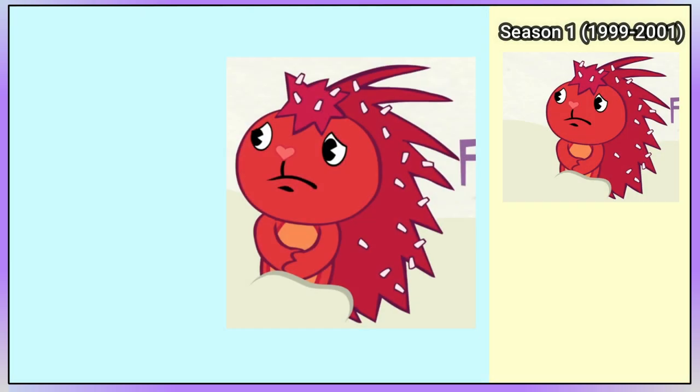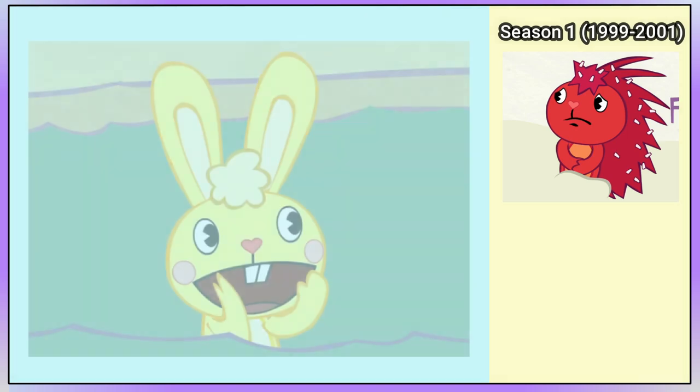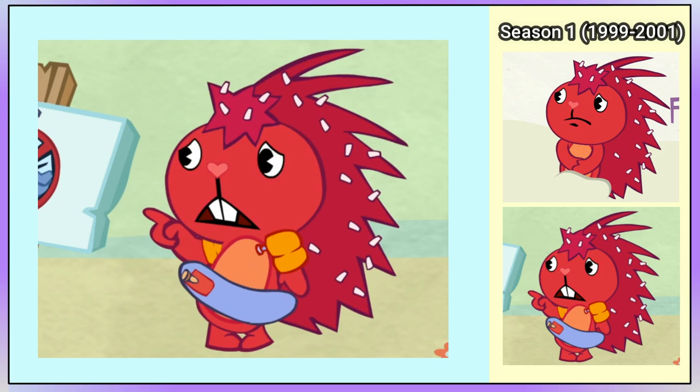Flaky first appears in the intro of 'What Are You Waiting For?' Compared to her concert art, she now has no visible ears. She has an orange belly marking and a tuft of quills with dandruff on the top of her head. In the episode itself, Cuddles is trying to encourage Flaky to jump into the pool, and we can see her with two inflatable armbands and a rubber ring around her waist.